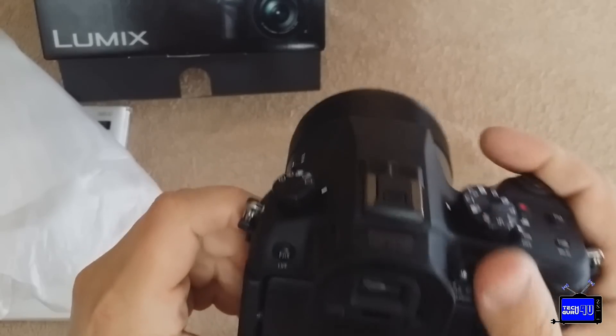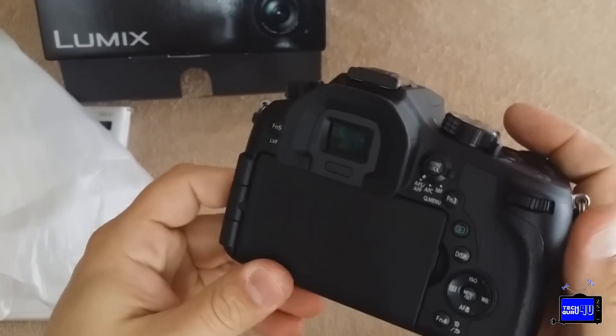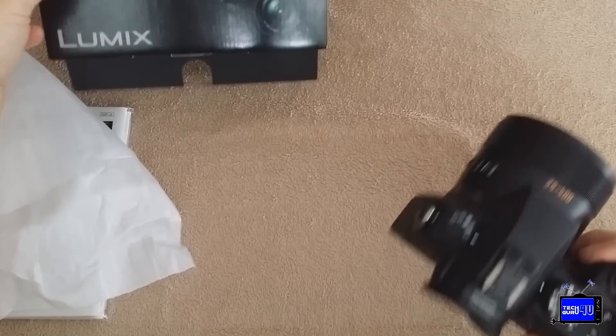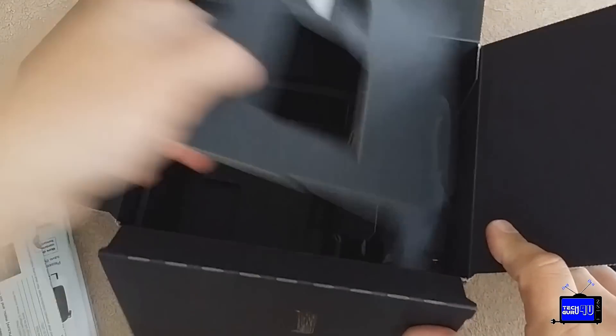I was a little concerned about the build quality, but I'm not really now. It is plasticky feeling, but it feels pretty good. I really like the controls. I'm excited to get using it. Let me put it down and see what else is in the box — probably chargers, batteries, and the usual.